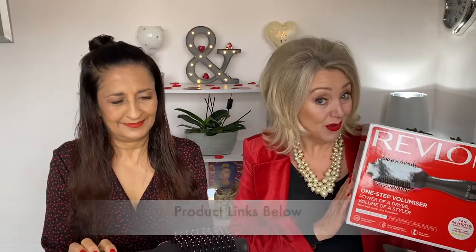I'm so excited to be using this for the first time. Now, this is unique in itself because it is an oval brush — it's got the dryer and the brush all in one. And that's going to be interesting to see how my hair turns out with it.